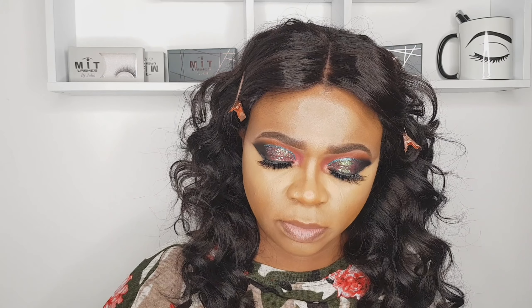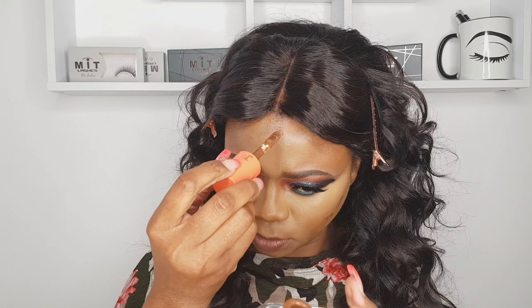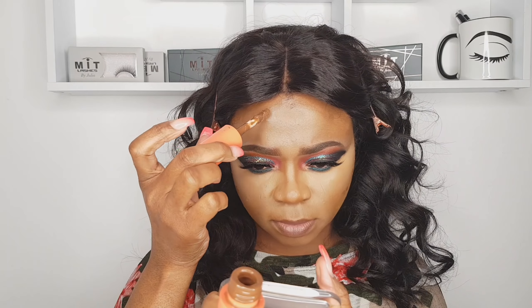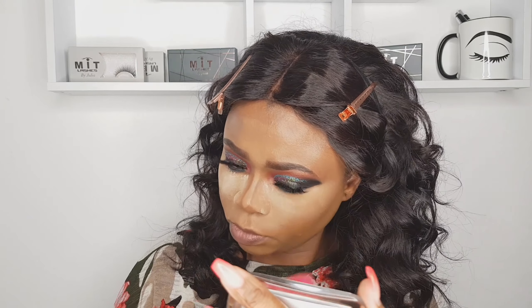That is done — time to contour! I'm using the Juvia's Place, shade number 5. I like to use that one for contouring. Blending it together now guys — blend with me! We're nearly done. Working under my chin as well.